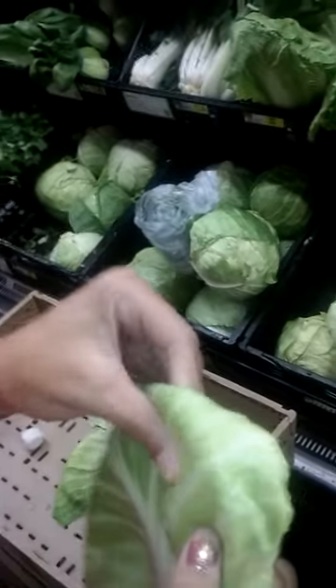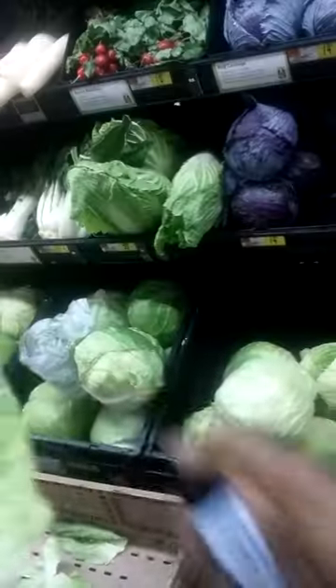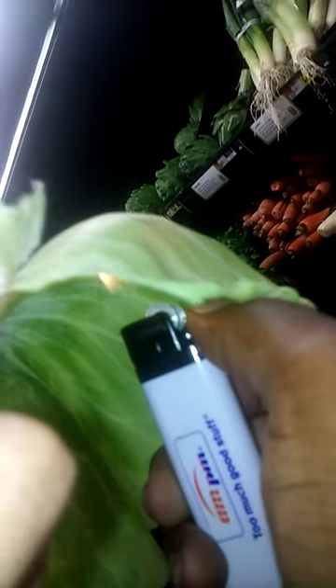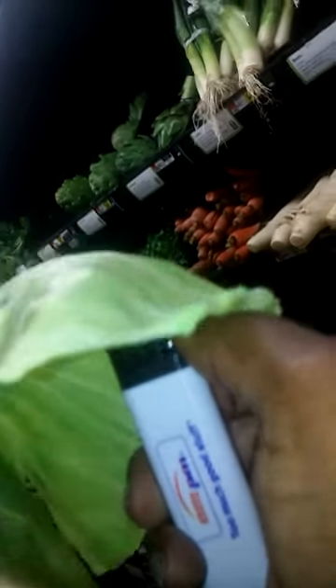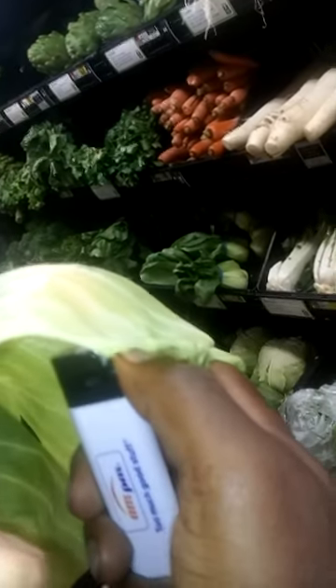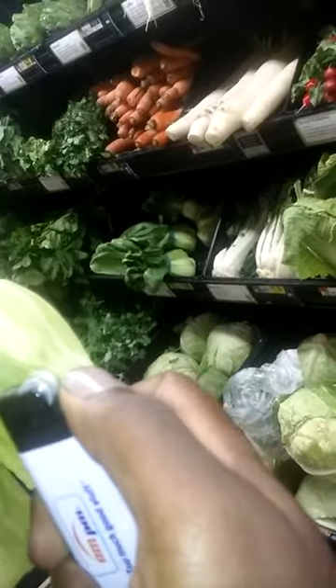Lift it up again — lift it all the way so I can go underneath it. There we go. So it's directly on the cabbage. We're getting smoke — there's smoke coming off of it. I don't know if you can see that or not, but it's still not burning, not singeing.